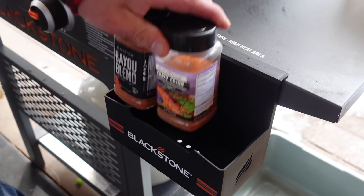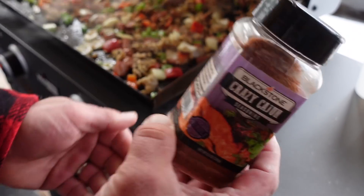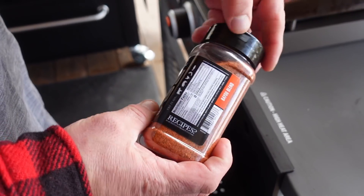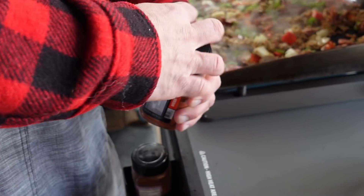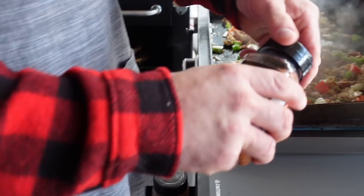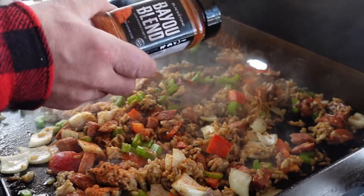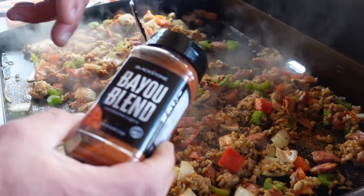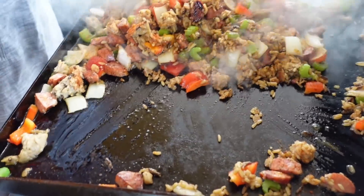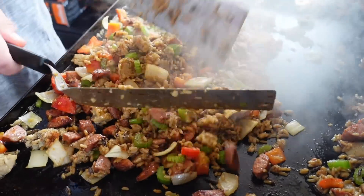When it comes to spice, there are a couple of options. Blackstone used to have what they call the Crazy Cajun, and they rebranded that recently — now it's just called the Cajun, so that's a collector's item. But we're going to use the Bayou Blend. You can pick it up at Ace Hardware, Lowe's, and blackstoneproducts.com. It is a great Cajun, cayenne-based spice. If you don't have Blackstone's Bayou Blend, you can use any Cajun brand seasoning on the market. You can season it as much or as little as you want — if you like it hot, just go crazy.